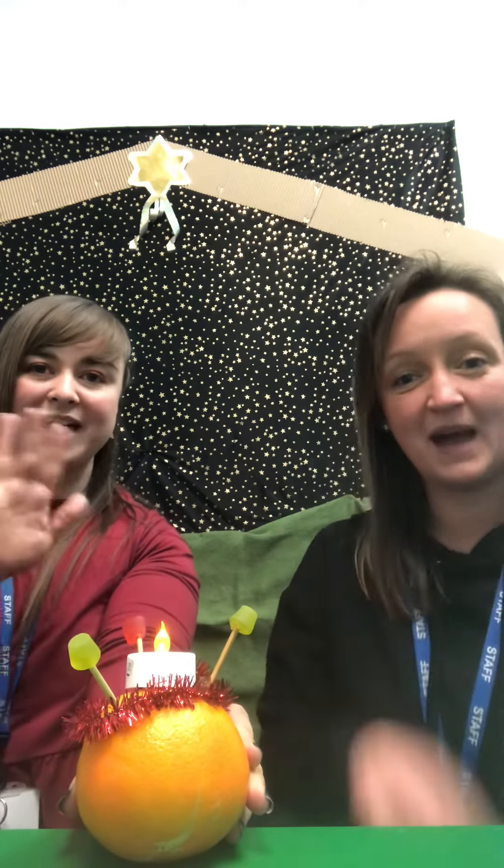Thank you. Hope you have fun making your Christingle. Bye!